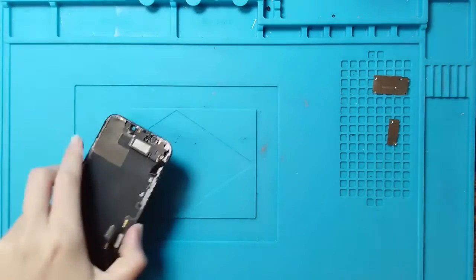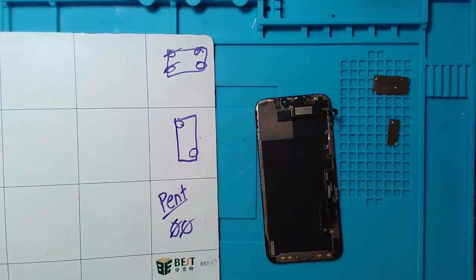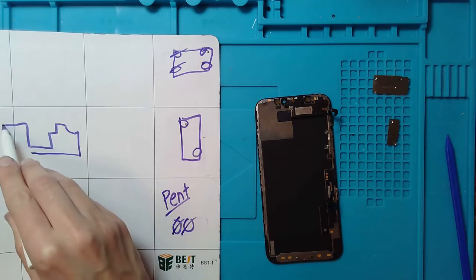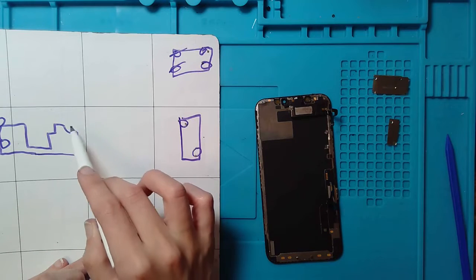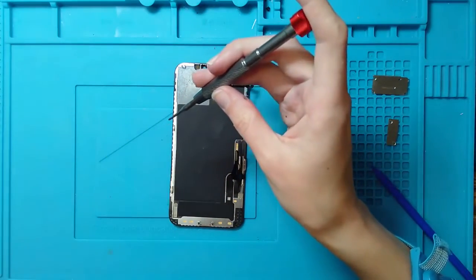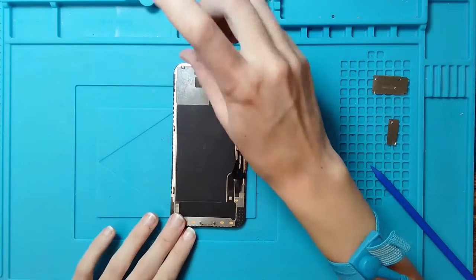In this video we are replacing the screen, so let's look at the ear speaker portion. It looks like we have one, two, three, and four screws — let's draw this on the layout. It looks like these two are Phillips and these two are tri-wing. Let's remove the Phillips screws — one and two — and then remove the tri-wing screws — also one and two.